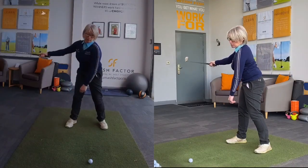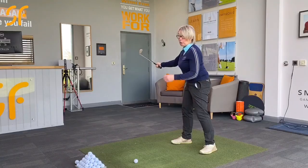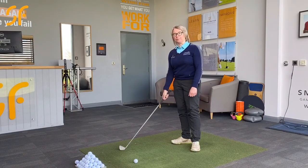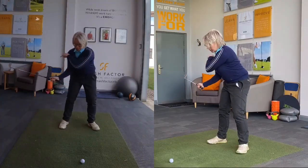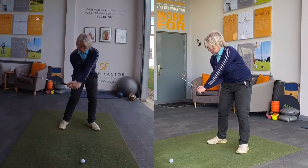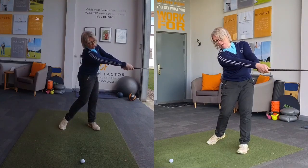That speed will now be in the golf club as you're going through the ball, rather than putting that speed into the club head before you've got to the ball — which means you've wasted it and you won't be at full power as you go through. So once we've made that action of keeping that elbow in towards the body, driven down towards the golf ball from the top, it's in front of the right side of the torso, and then you're extending that right arm as you go through.